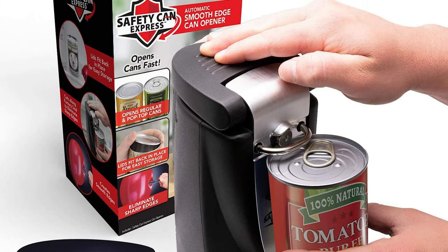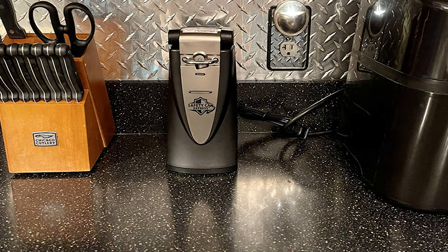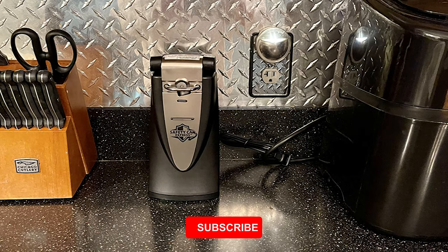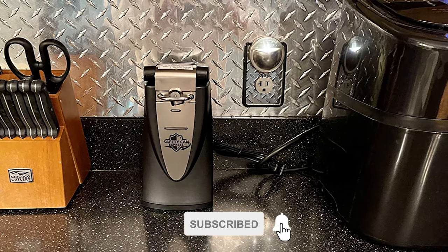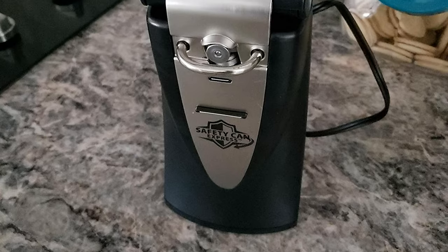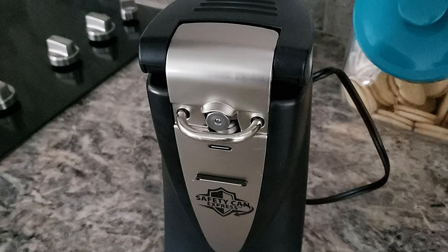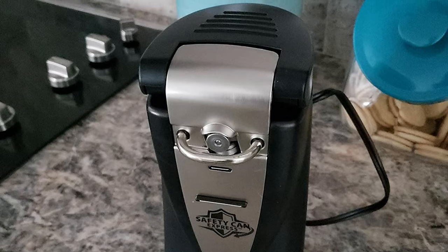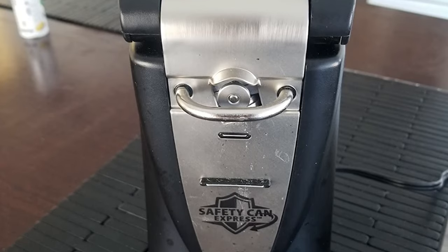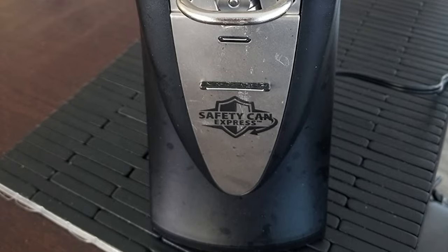The can opener features a one-touch easy push lever. This ergonomically designed easy push lever requires very little effort to press down. This can Express's powerful magnet locks your can in place so it won't slip or fall while the electric can opener removes your lid, making for a hands-free can opening experience. Just place the can and press the button down. There's very little effort needed, making it a great choice for those with arthritis, gripping issues, or loss of movement and mobility in their hands. There's no more squeezing handles, no twisting your wrist.